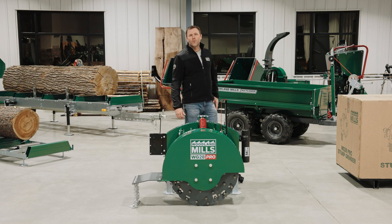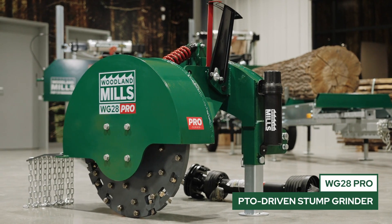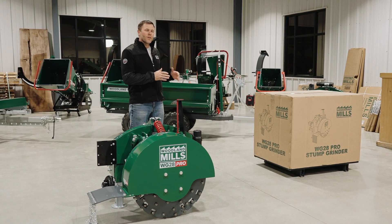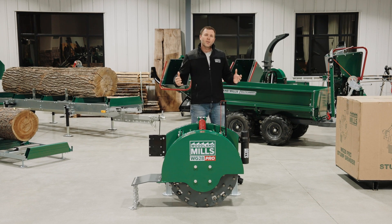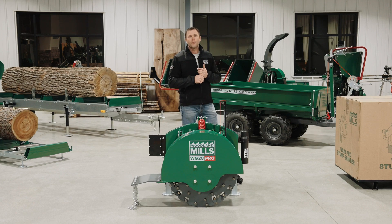Hi, I'm Josh, a co-founder of Woodland Mills, and this is our full-length product video of the WG28 Pro PTO-driven stump grinder. In these videos, we like to talk about the crate sizes, dimensions, and weights, and the way we ship it. We also talk about the assembly process, and then we're going to go into an in-depth product walk-around to show you the features that make the WG28 a Pro Series.